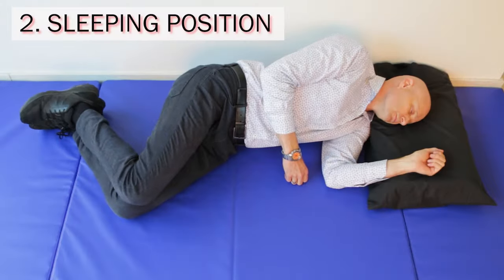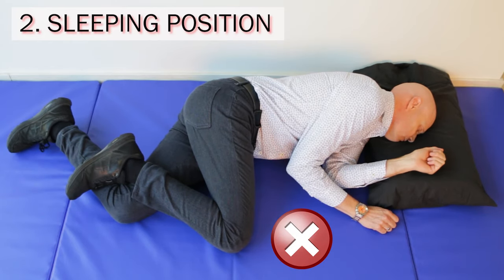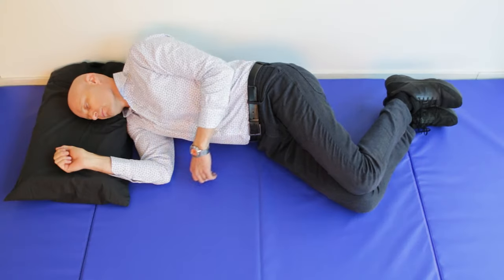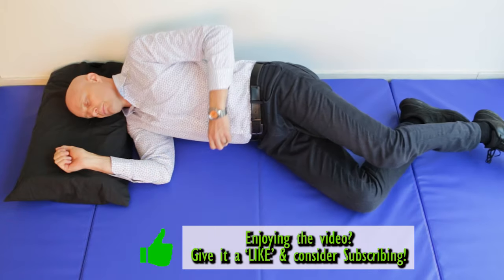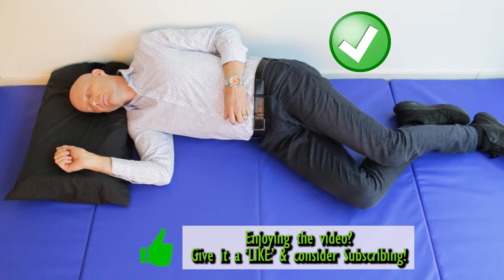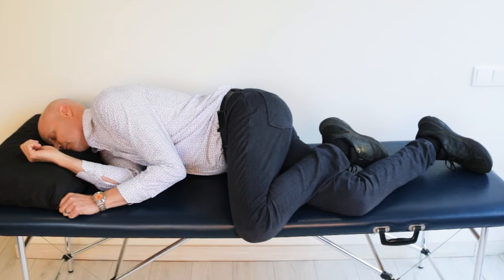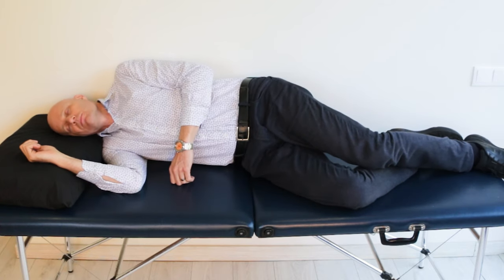Sleeping position: the key to avoiding lying in a position that scrunches up your shoulder is your leg position when lying on your side. If you bend your top knee more than your bottom one, it'll drag you forward into a poor position for your shoulder. If you straighten your top leg more than your bottom one, this will move you back and take pressure off your shoulder. If you keep correcting this position again and again, you'll eventually change your sleeping habits even when you're asleep.